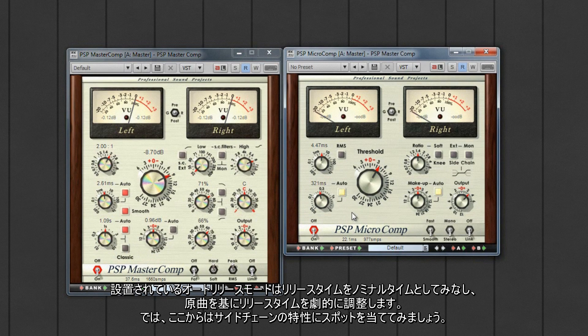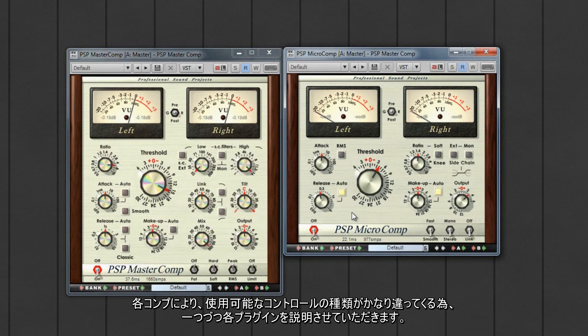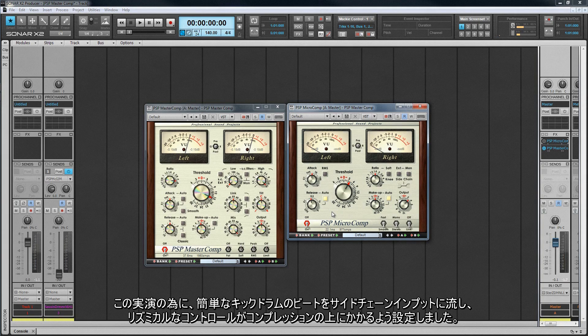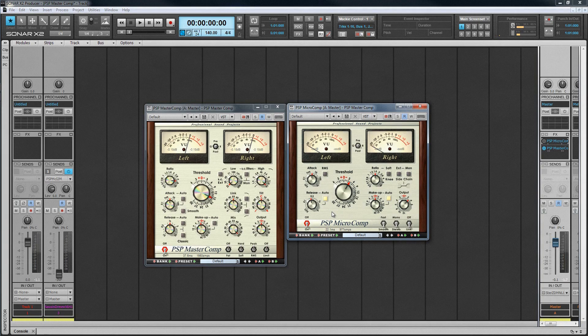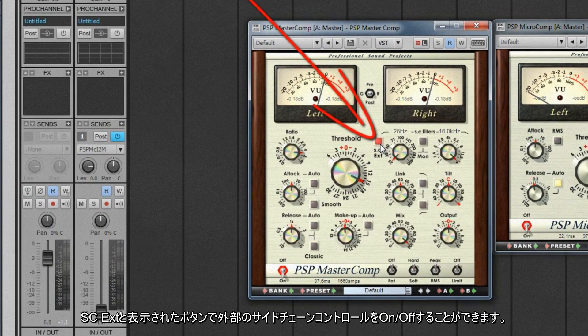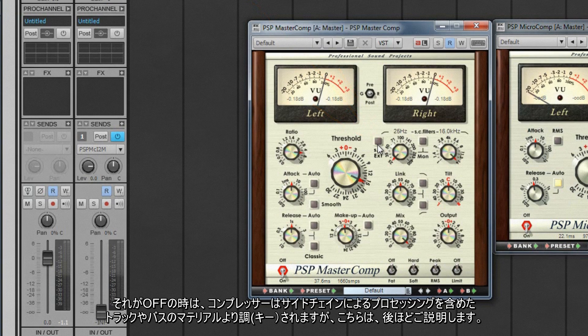Now let's take a look at the sidechain capabilities. As there is a significant difference in the controls available, I'll concentrate on one plugin at a time — the MasterComp first. For this demonstration, a simple kick drum is routed to the sidechain input to provide some rhythmic control over the compression. This other signal is sometimes referred to as a key. The button marked SC EXT turns the external sidechain control on or off. When it is off, the compressor is being keyed by the material directly from the track or bus, including any processing by the sidechain filters.